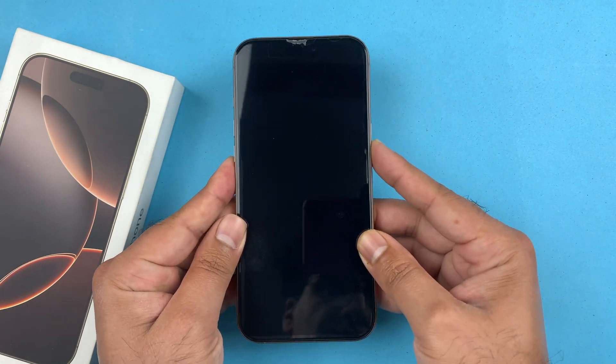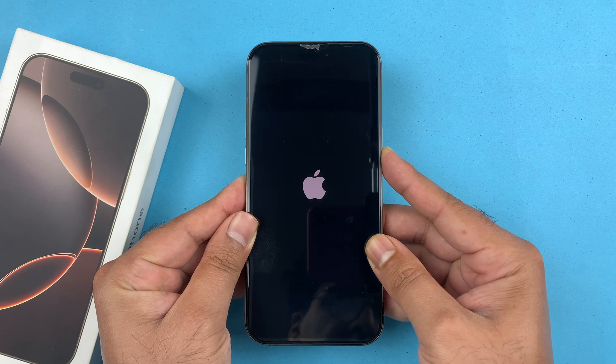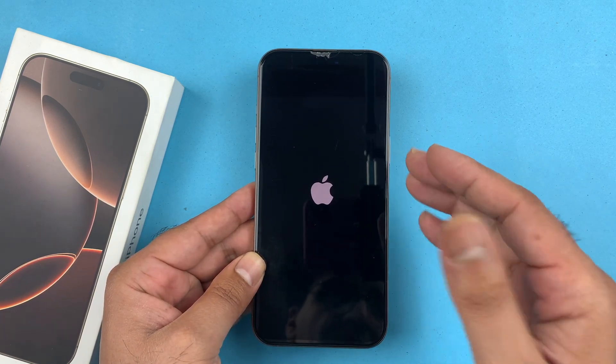So here I'm doing volume up, volume down, and then you hold on to the side button just like that. You are going to keep holding until you can see the Apple logo appear.